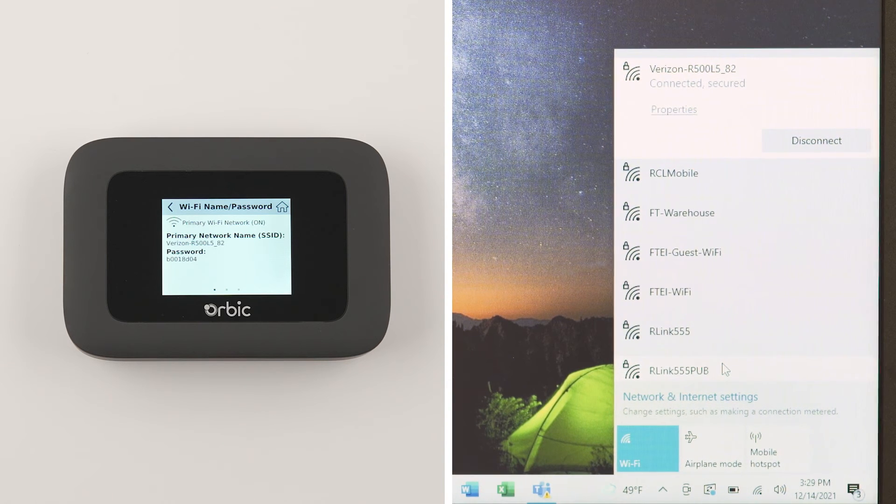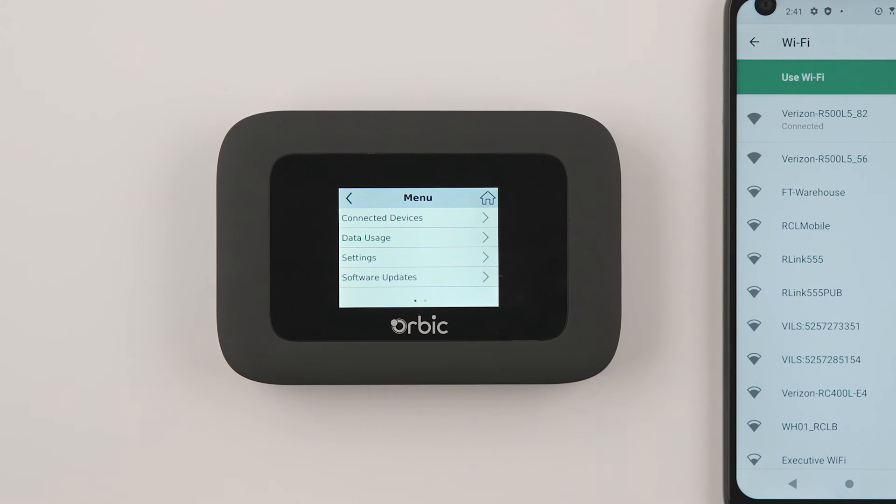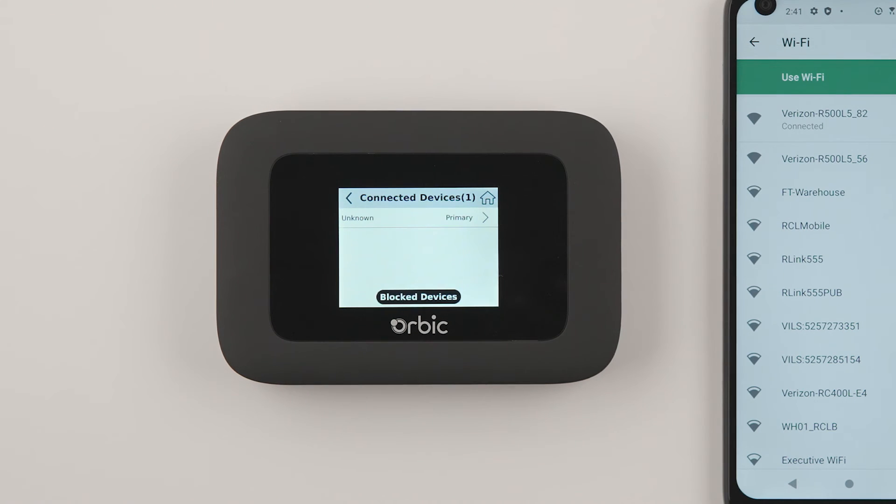If you have problems connecting a device to the Orbix Speed 5G hotspot, you may have exceeded the 30 user limit. To check how many devices are connected, from the home screen press the menu button located at the bottom center, then select Connected Devices under the menu screen. At the top of the screen, it will show you how many devices are connected to your hotspot.